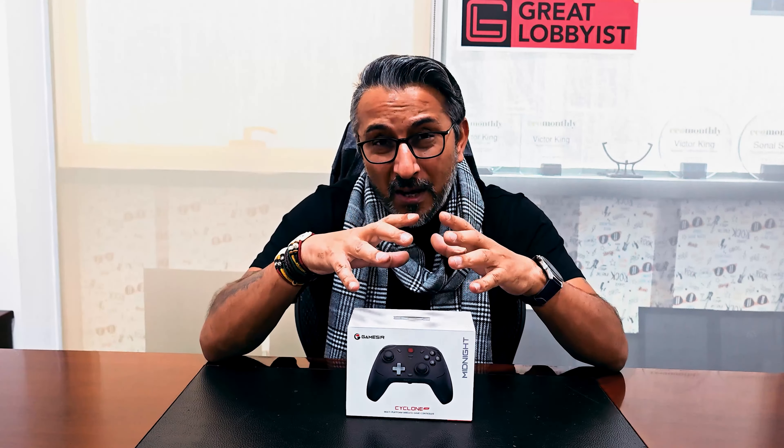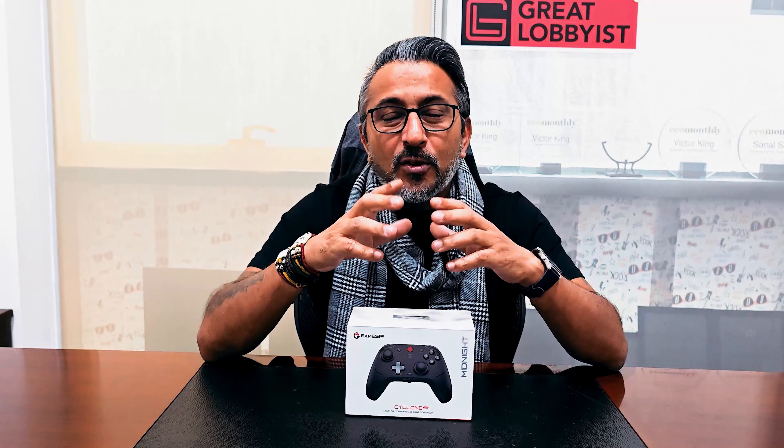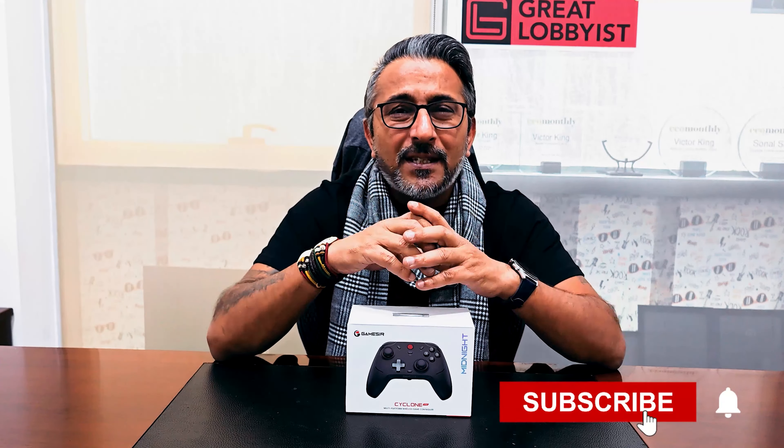First thing, we're going to unbox this, take it out, show you how it looks, and tell you everything about it while we play games on different platforms using this product. But before I unbox it, can I please request you to press the subscribe button and the notification icon so that you keep getting all the notifications and I keep getting all the motivation to keep bringing these amazing videos to you. So let's get started by unboxing this right away — don't go anywhere and I'll see you guys soon.